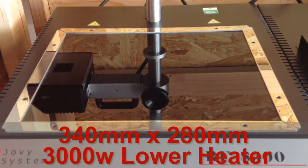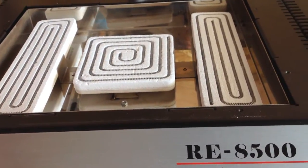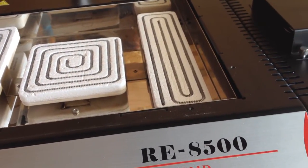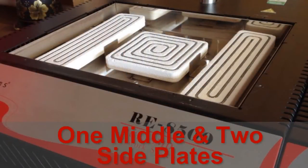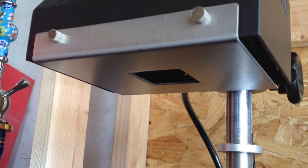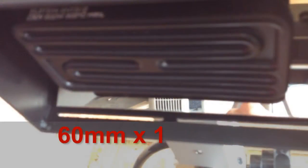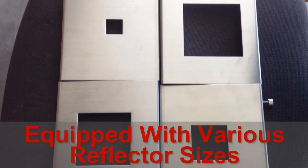In this video I'm going to be showing some features of the Jovi Systems RE8500 BGA Rework Station. This monster machine features a huge 3000 watt bottom heater that is 340mm by 280mm wide, made up of two heating zones — one middle plate and two side plates. The upper heater is 60mm by 120mm and has a 600 watt heater, giving this machine a total of 3600 watts of power.